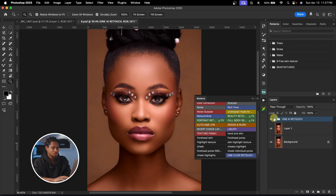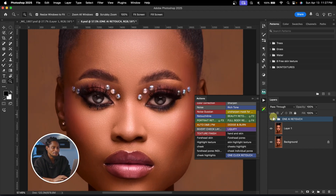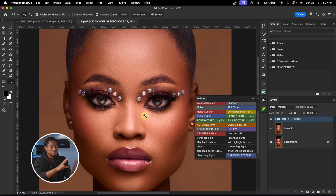It has finished loading — see the before and the after. Imagine just one click! You can see all the texture and the image is looking really good. This would take you about three hours or even more if you were to do it manually.